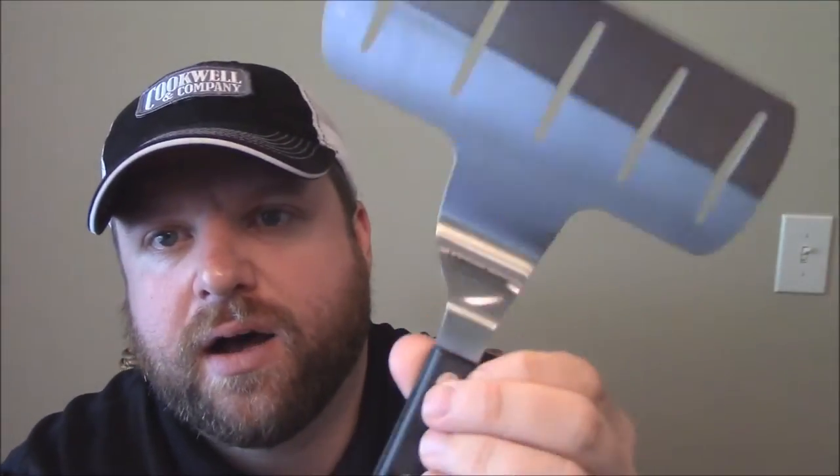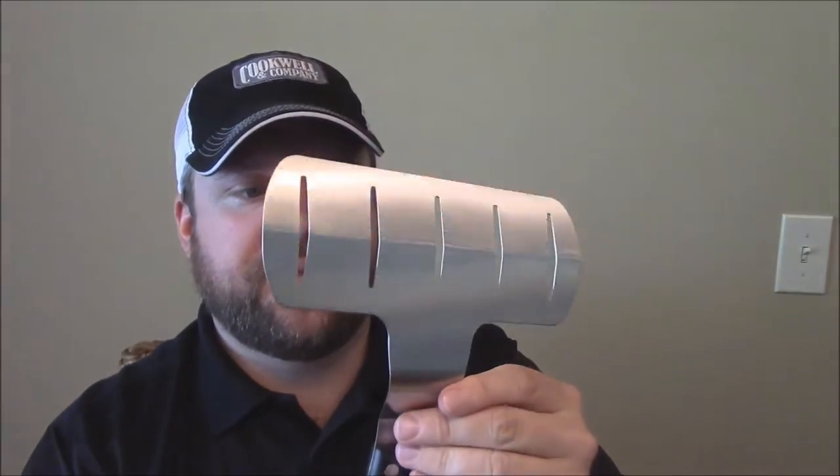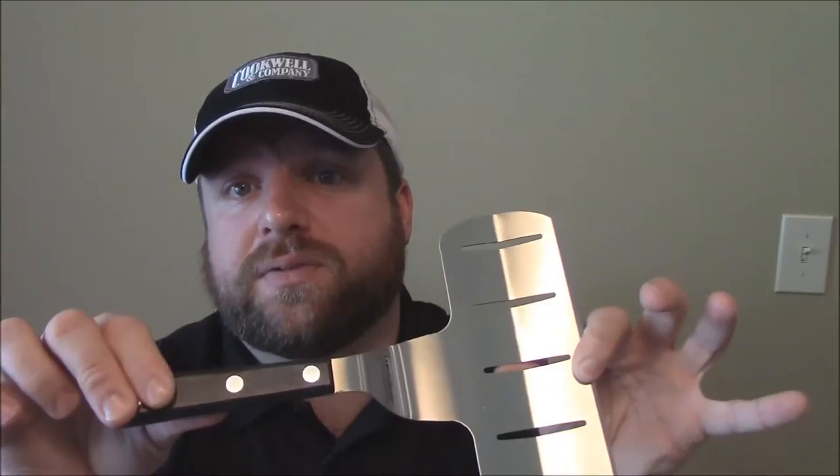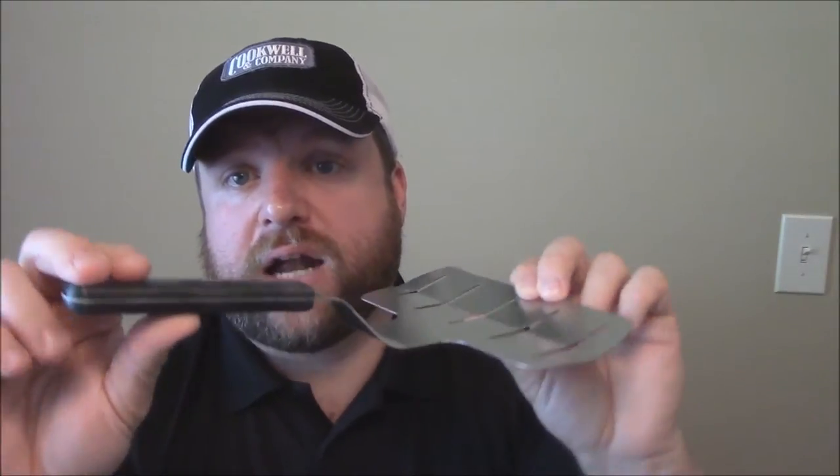Apparently they are the oldest American-made cutlery company. They've been around since 1837 in Shelburne Falls, Massachusetts. They make cutlery, but they also make some very high quality kitchen utensils. Like take, for instance, this fish slash asparagus turner spatula here. Now if you'll notice, this is made of high carbon stainless steel, made here in the USA. You know that it's going to be quality when a tool like this is made here in the USA — quality construction out of quality materials.